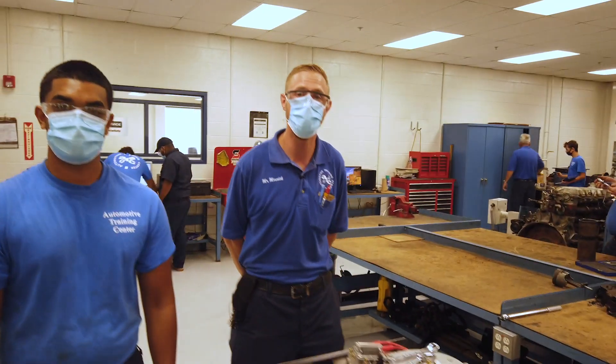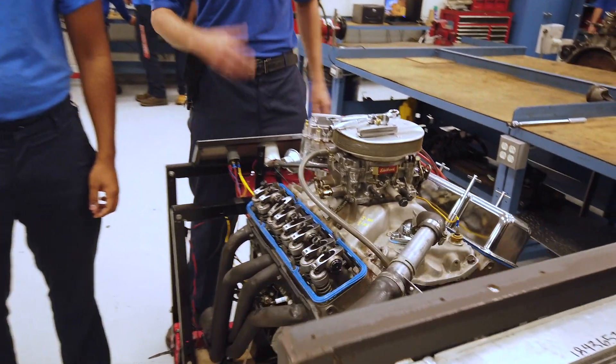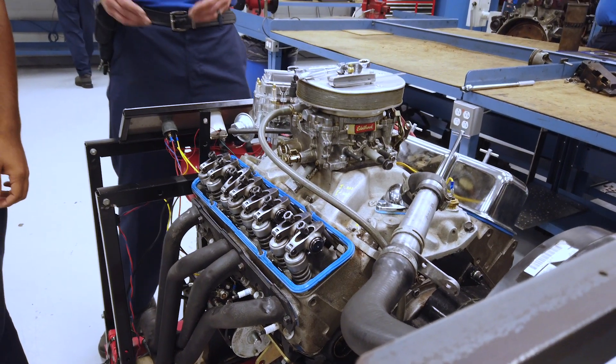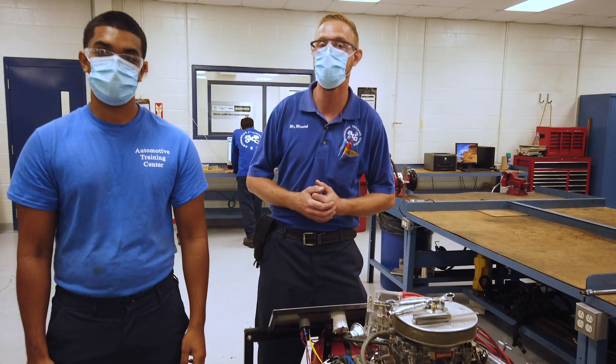The thing that makes this particular engine unique is that it has both hydraulic lifters on one side as well as solid lifters on the other side, and this allows us to show students how to do two different types of lash or clearance adjustments that they're going to handle.